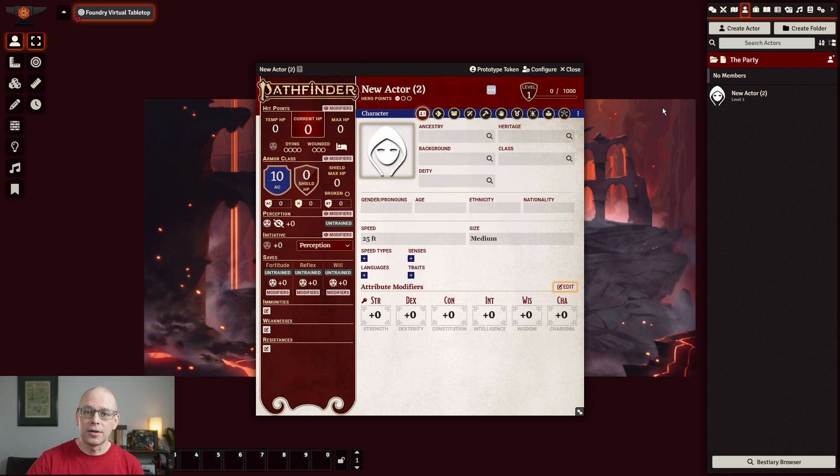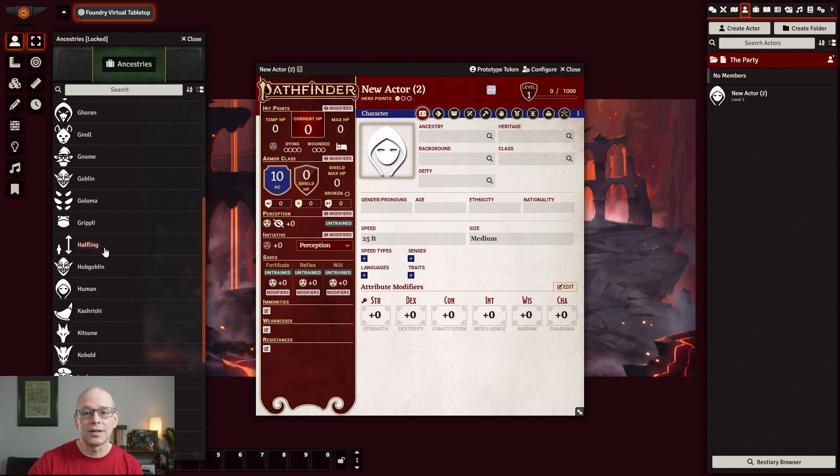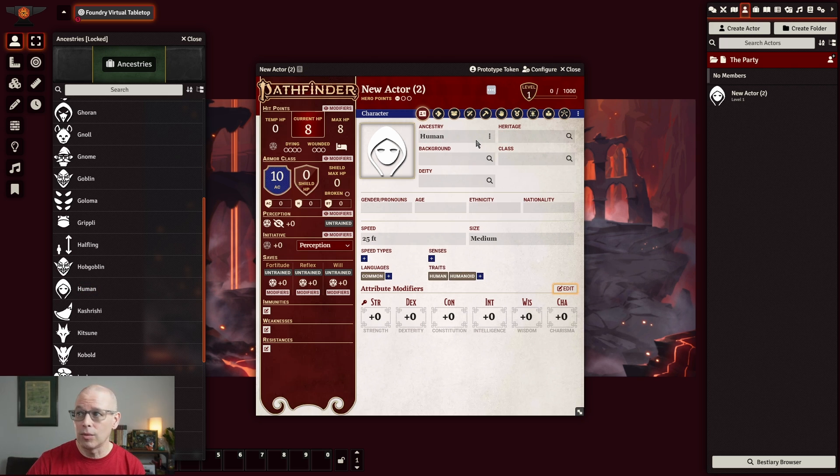From the character we already built, we have our ABCs. We have a human ancestry, a background of field medic, and a class of cleric. Let's go ahead and kind of get those things in. We'll start with our ancestry — you click on the magnifying glass and a little window will show up with all the ancestries. We chose human. If you were to just click on human, it brings up a box that explains what a human is, but it doesn't fill the slot. What you actually need to do is drag human over to your ancestry.